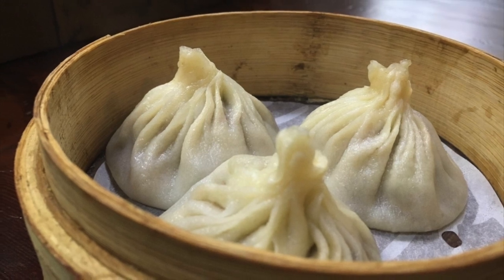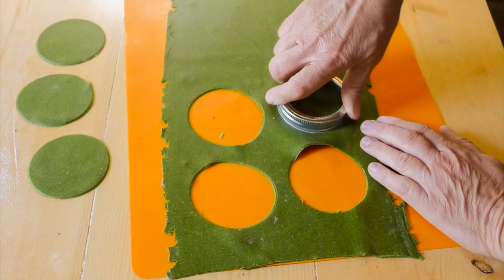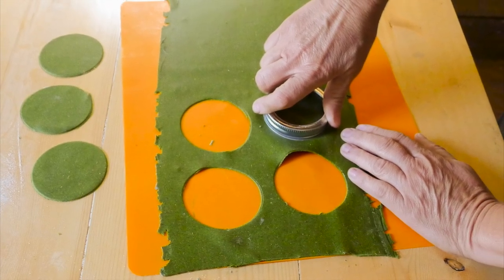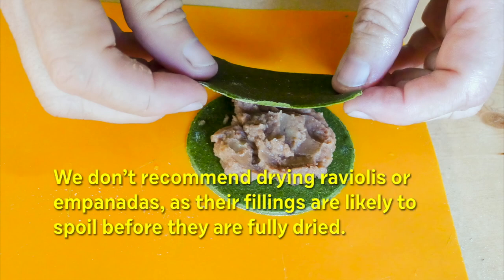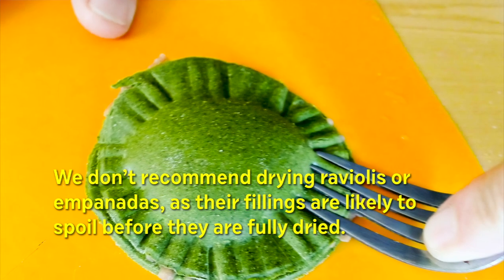To make ravioli, cut circles in a pasta sheet with a small canning jar lid or something similar. They'll hold up better if you make the sheet slightly thicker than you would for fettuccine. Then put a heaping teaspoon of your filling — we're using bean paste here — in the middle of the disc and cover it with another one. Seal the ravioli by pressing a fork all around the edge.